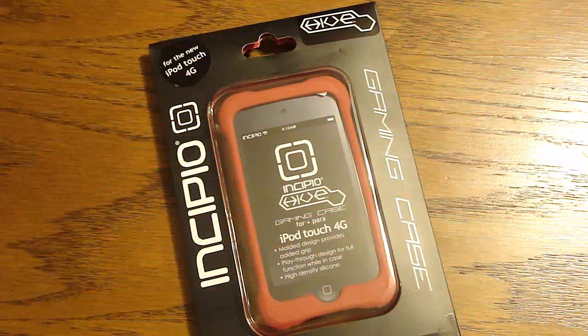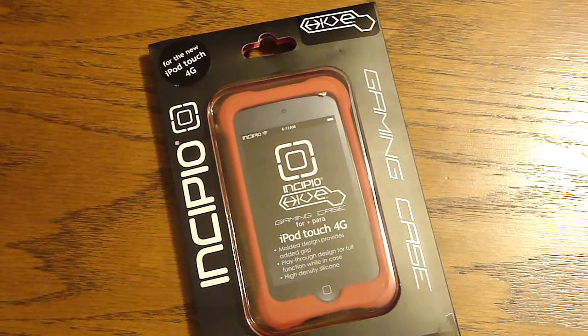Hey guys, Gail Thurian here. Here's the review of the Incipio Hive for the iPod Touch 4th generation. So here we go.